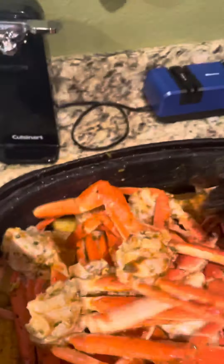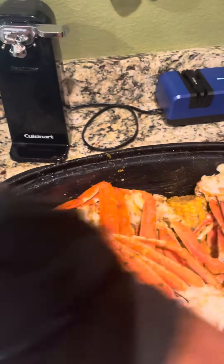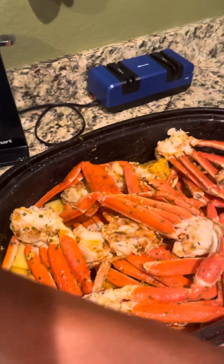Quite a bit, huh? Maybe overkill, but that's okay — it will make great leftovers.